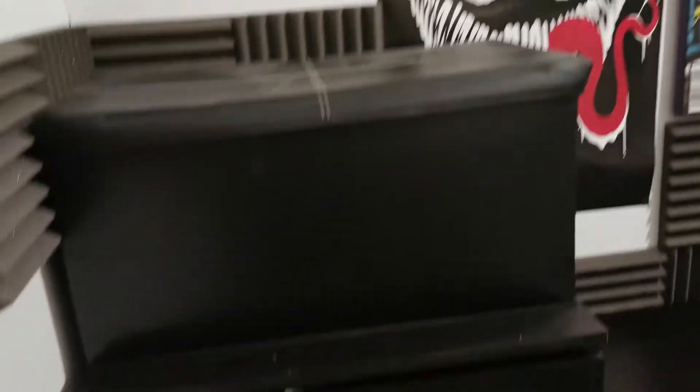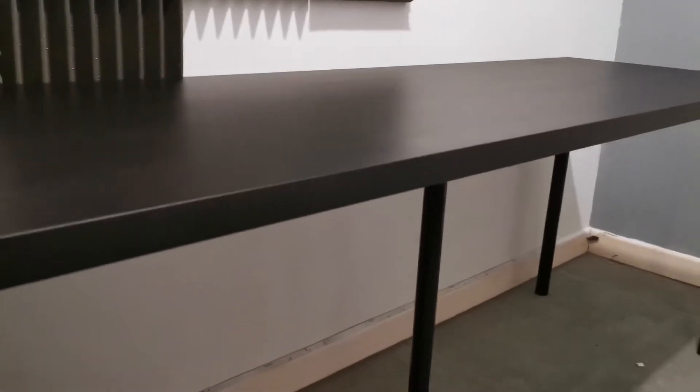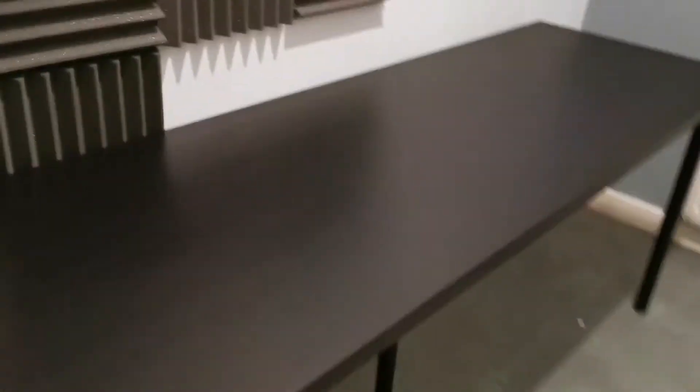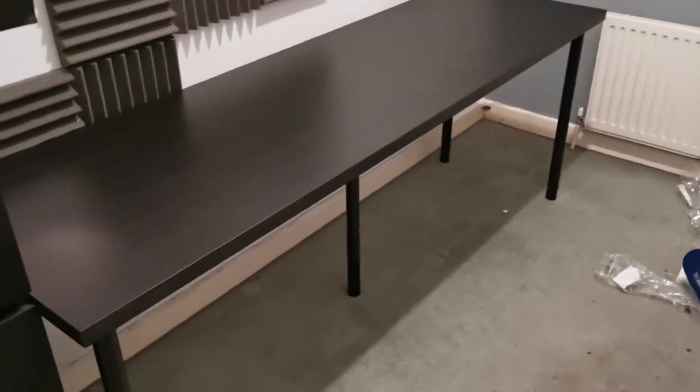I've moved the chest of drawers over and we've finally put the desk up. This is surprisingly quite sturdy for an IKEA desk. It's got five legs — four traditionally and a fifth leg in the middle. That fifth leg means it literally doesn't wobble. I reckon without it, it would wobble pretty badly, especially with two monitors and a PC on it — it would bend and start to warp.